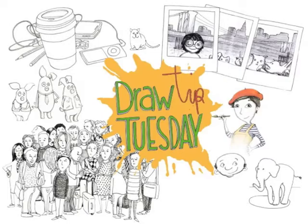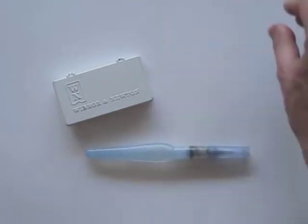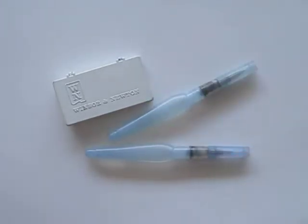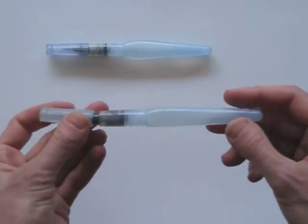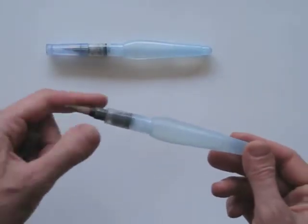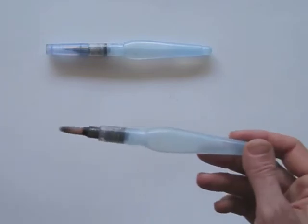Welcome to Draw Tip Tuesday! This is my watercolor box and these are my water brush pens. The water brush pen is a great tool. It has a tip just like any other normal brush.